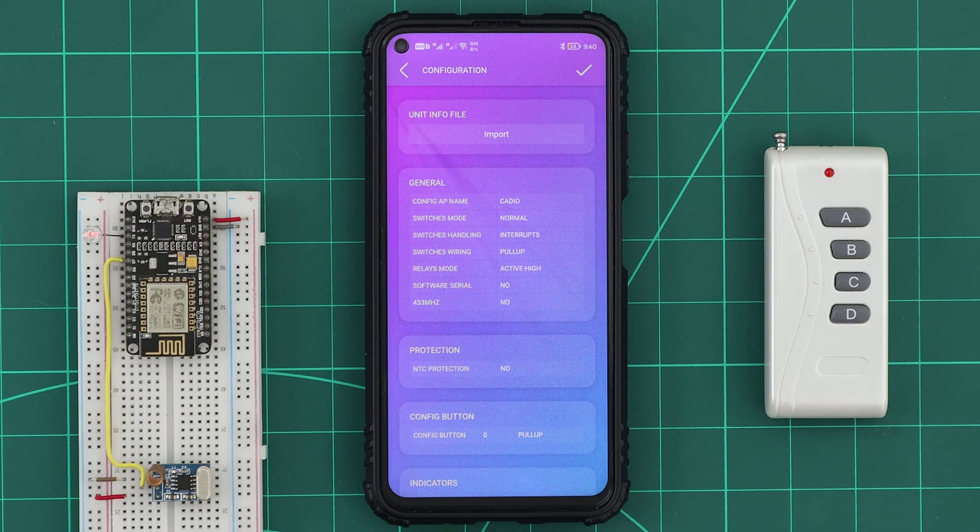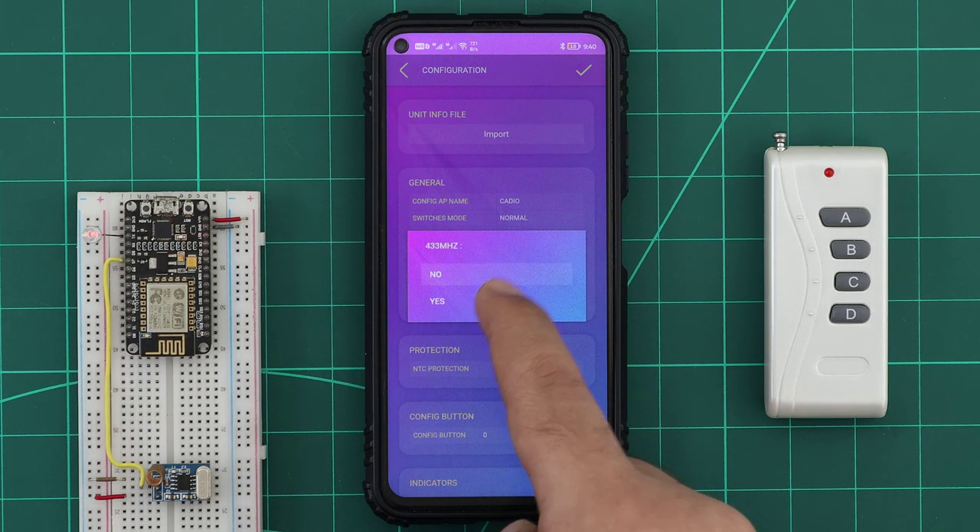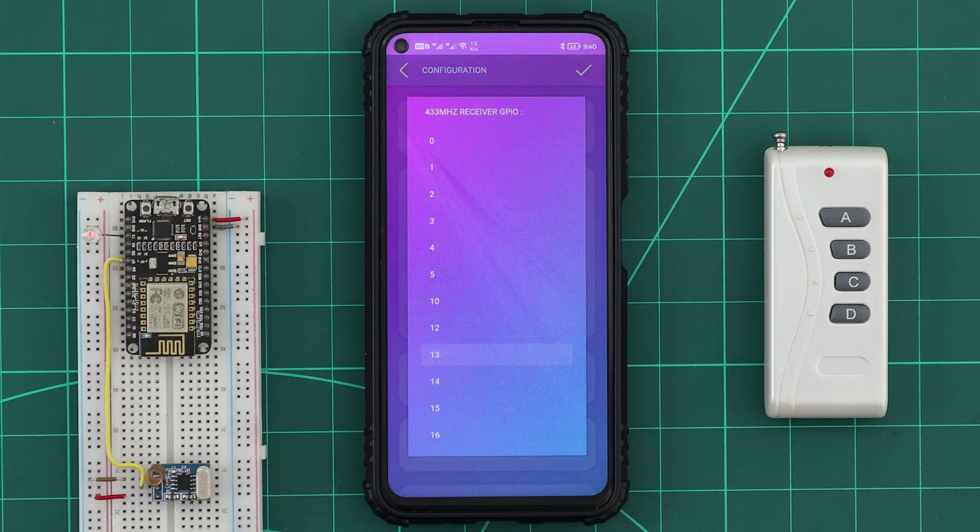Now in the info file, let's tell KDO that our unit has a 433 MHz RF receiver module, and select its GPIO.